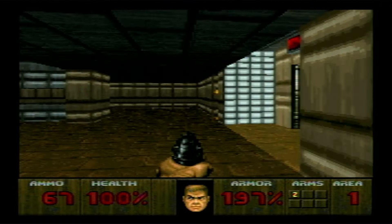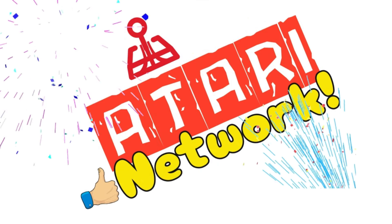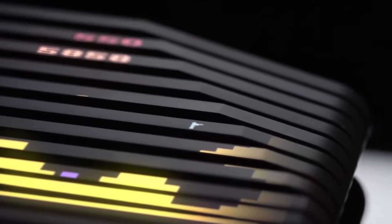Before we get into that, a reminder to like and subscribe — we put out two videos a week just like this one, and please consider joining our Discord server to continue the discussion. Link in the description. It would be over 20 years before the next and final iteration of Atari's controllers came out.